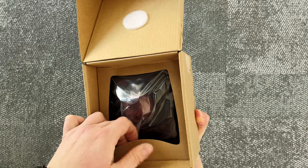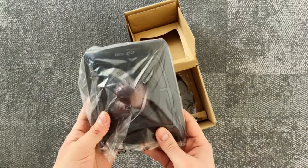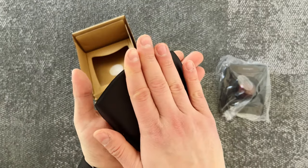The package is pretty simple. Inside you'll find the trackball itself, two AA batteries, a USB receiver, and additional wrist support for even more ergonomics and comfort.